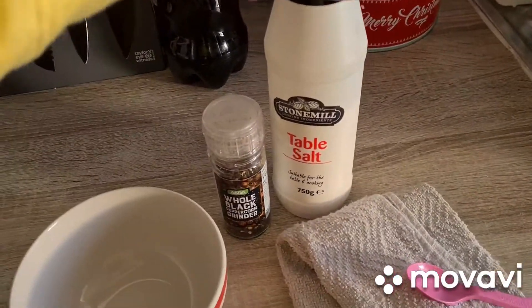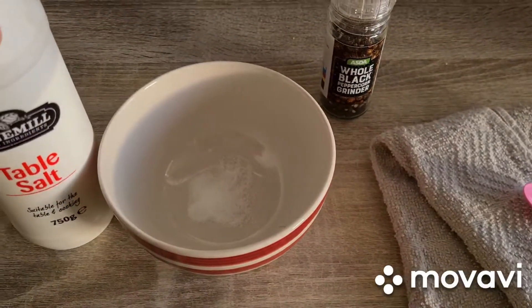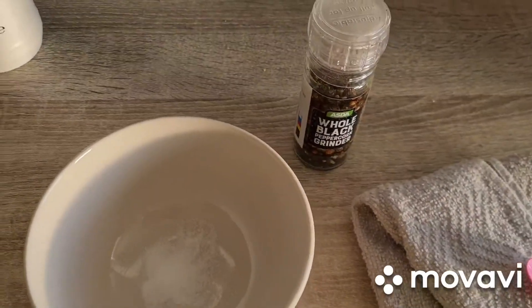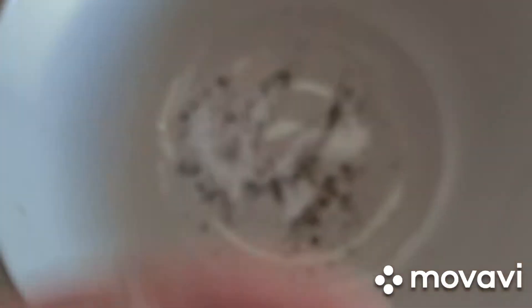and a cloth. I've got all my equipment here and I'm just going to put some salt into the bowl, and then I'm going to add some pepper. As you can see, I've cracked some pepper into the salt and I'm just going to mix that up a bit.